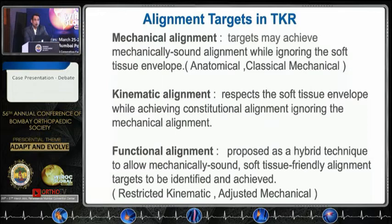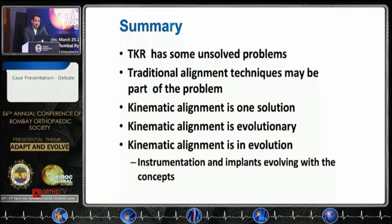The current targets are: if you are a mechanical aligner you owe allegiance to the mechanical line; kinematic alignment ignores that; restricted kinematic or adjusted mechanical alignment still has some target in terms of mechanical alignment. To summarize, traditional alignment techniques may be part of the problem, and kinematic alignment is one solution. We may also need a pivot-shift type implant where there is a ball and socket on the medial side and a flat surface on the lateral.